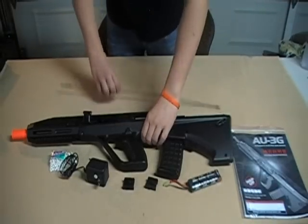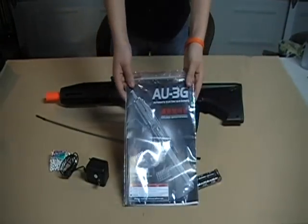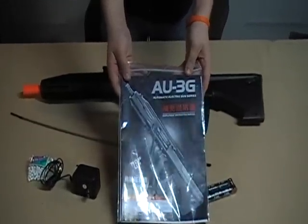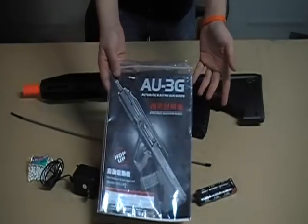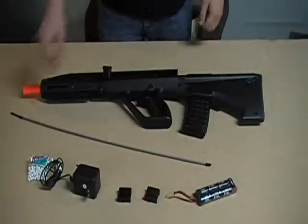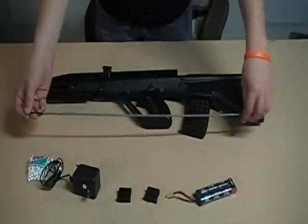Anyway, here's what your gun will come with. There is the manual, which is in a plastic bag — the AU-3G manual. It also comes with an AU-1G manual; I don't know why. Basically an AUG-A3 and AUG-A1 manual. It comes with some paper shooting targets also. There is a de-jamming rod, which goes in the barrel.